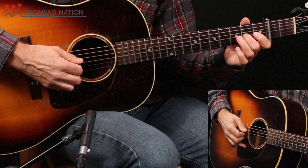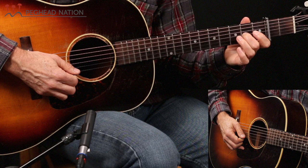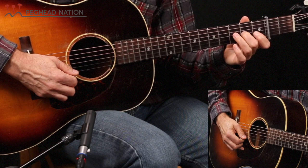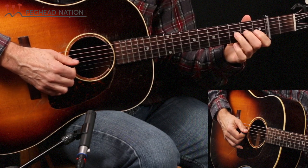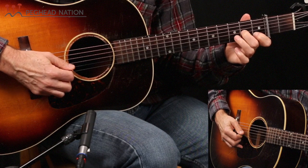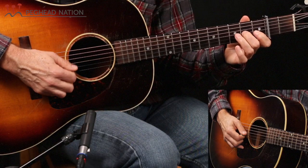There are a couple things I want to point out. You want to keep your fretting hand in that same position. The other thing is keeping your fingers fretted on the note you're playing until after you play the next note. So if I play that A, I'm going to play that B and keep my second finger down. I don't need to move it yet — the notes can ring together a bit.